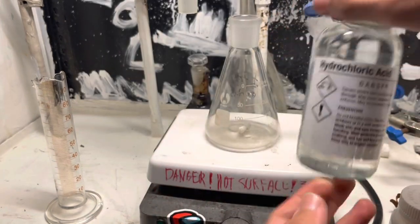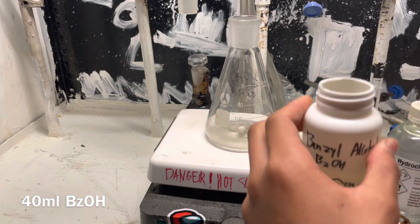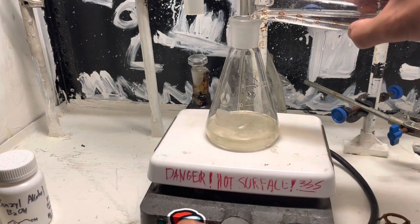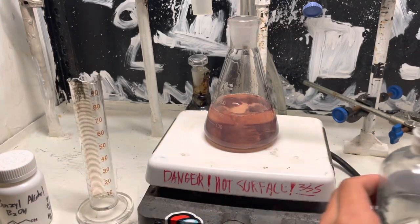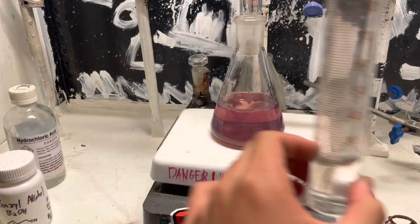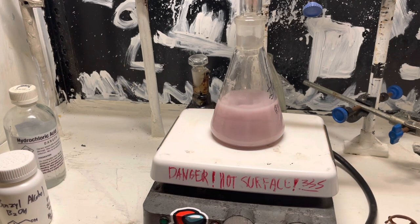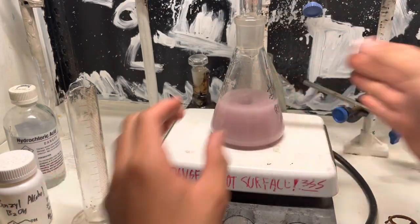I'll be using benzyl alcohol and hydrochloric acid. We'll use 40 milliliters of benzyl alcohol and 120 milliliters of 32% hydrochloric acid. These amounts are really arbitrary — you just want more acid than alcohol. I'm also going to add 20 milliliters of water, because hydrochloric acid forms an azeotrope at 20%, which means 12% of the HCl in our 32% HCl will boil off as a gas and escape. So I want to keep that in solution.